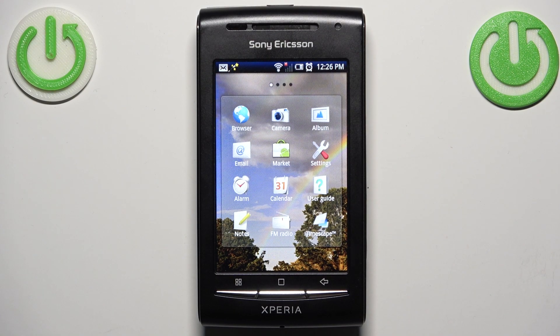Here I have Sony Ericsson E15i and today I'm going to show you how to format an SD card on this device.